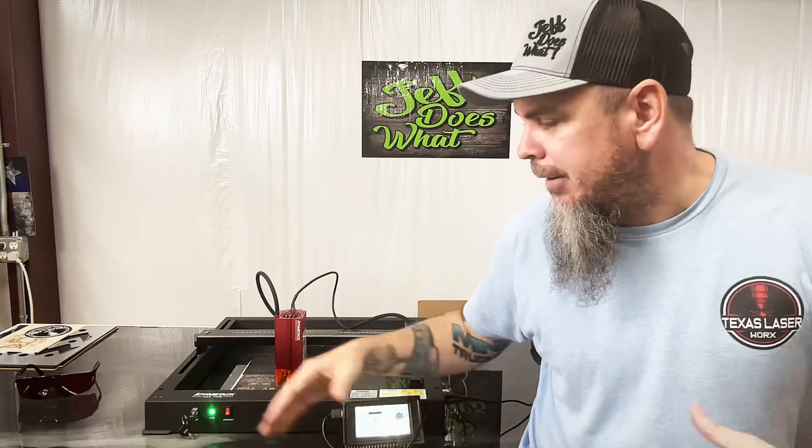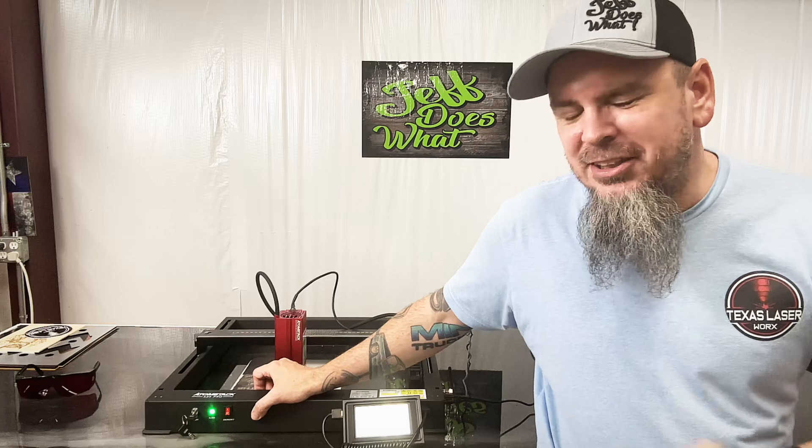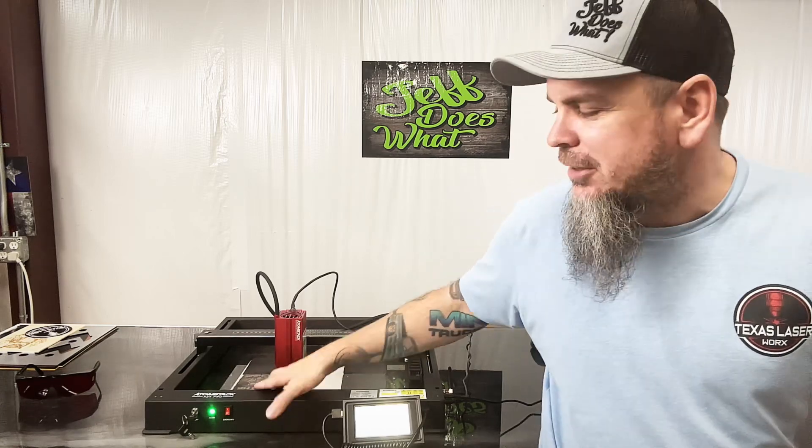With Atomstack, I do recommend using the cover — they do have this unit in an enclosed enclosure. I didn't get one because I have other enclosures, but they offer it. Atomstack has a wide line of products; they probably have more lasers than just about any other laser engraving company I've seen. There are so many different models to choose from — this is actually my second Atomstack here in my shop.